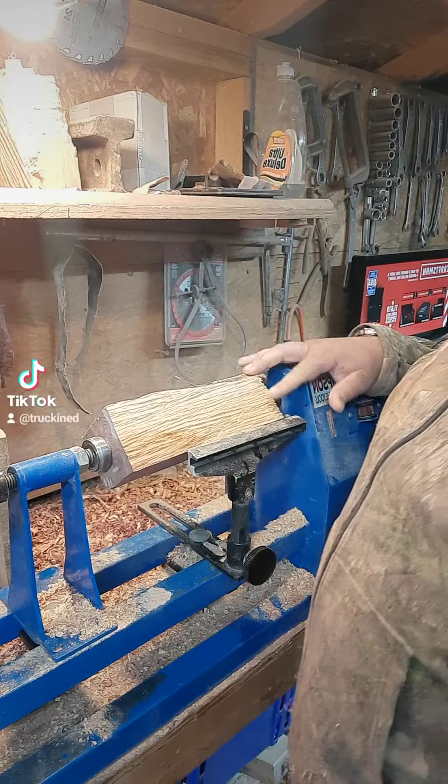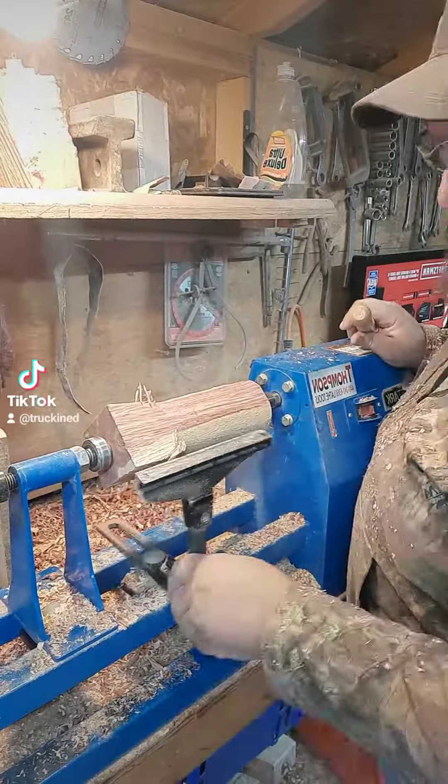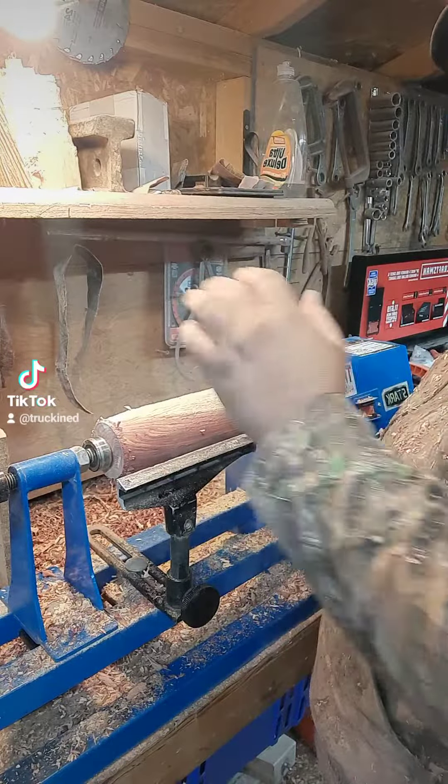All right, the first step is going to be making the square wood round. Step two is going to be putting a tenon on either end so I can put it in the chuck.